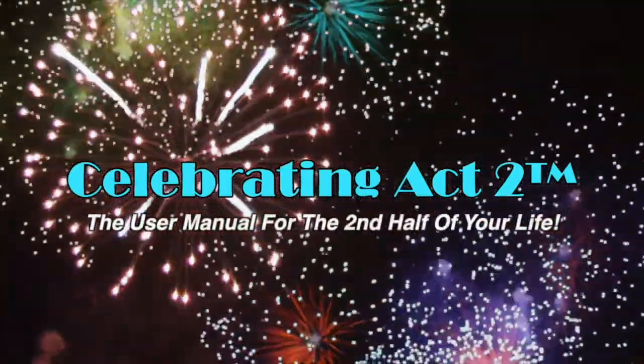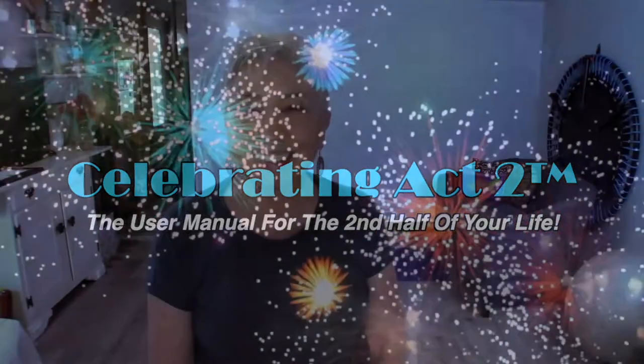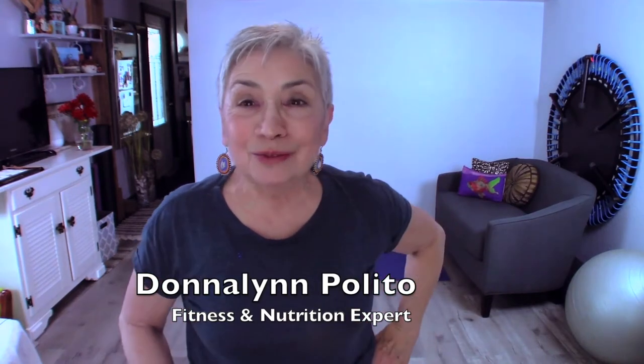Welcome to Celebrating Act 2, the user manual for the second half of your life. Hi, I'm Donna Lynn. Welcome to Celebrating Act 2. This is Short and Sweet, where we give you an exercise tip and a nutrition tip to make sure that you stay healthy and strong.